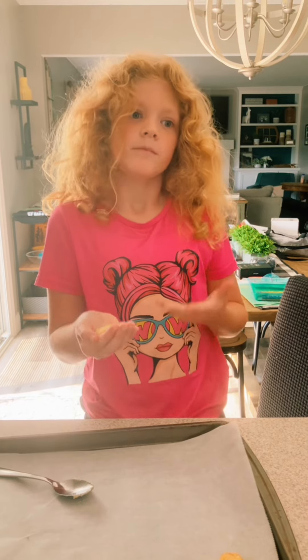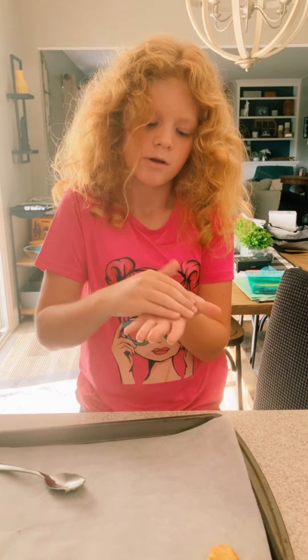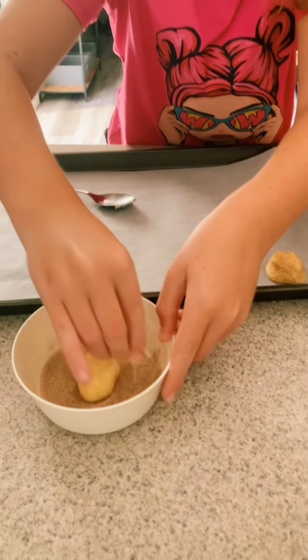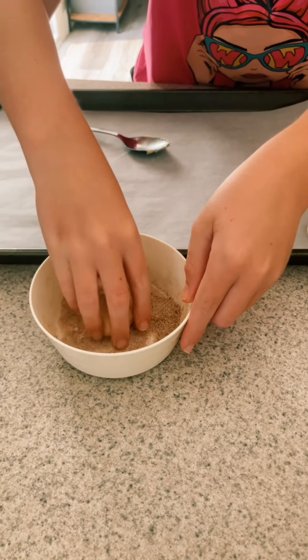Take a spoonful of dough, put it in your hands and roll it around. Then drop it in your cinnamon sugar, pinch some in your hands and roll it around.